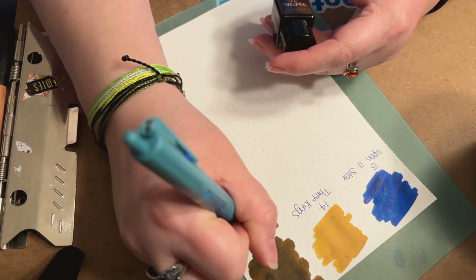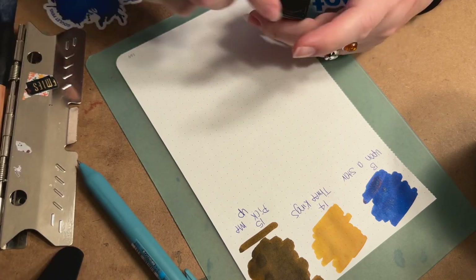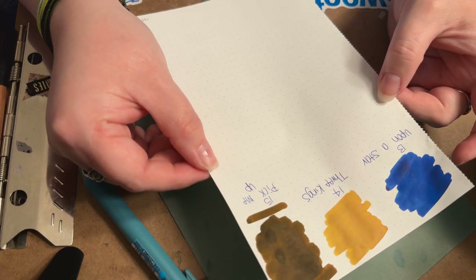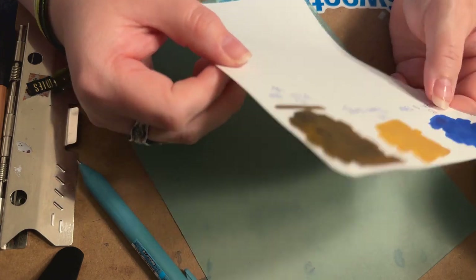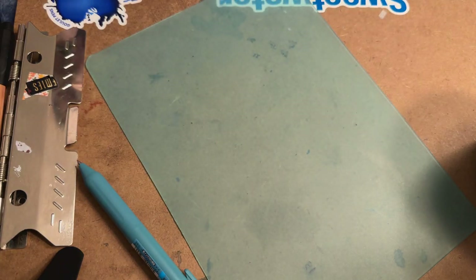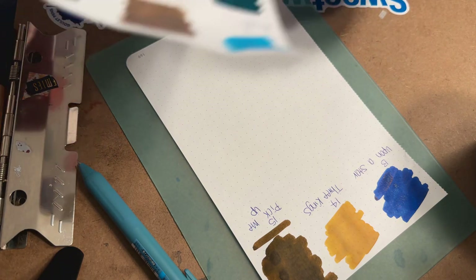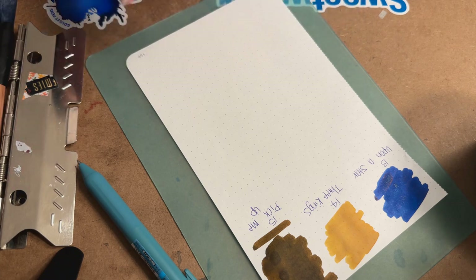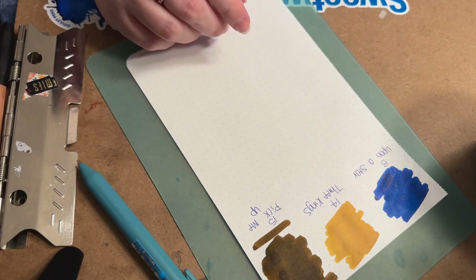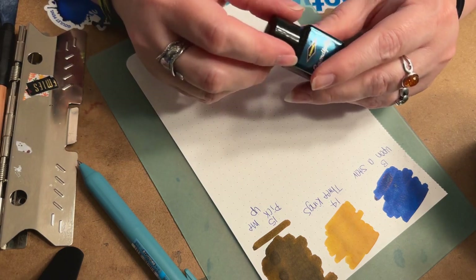Yeah, that one smells really good. The brown is really pretty — very deep and very reminiscent of chocolate. I'm going to do a sniff test — you can still smell it on the paper but it's not overpoweringly strong. I'll also smell the Spruce: that one has all but dissipated already. So if you're worried about strong smells deterring you from getting the Inkvent, I don't think the scents will be overpowering enough to cause a headache or anything of that nature.